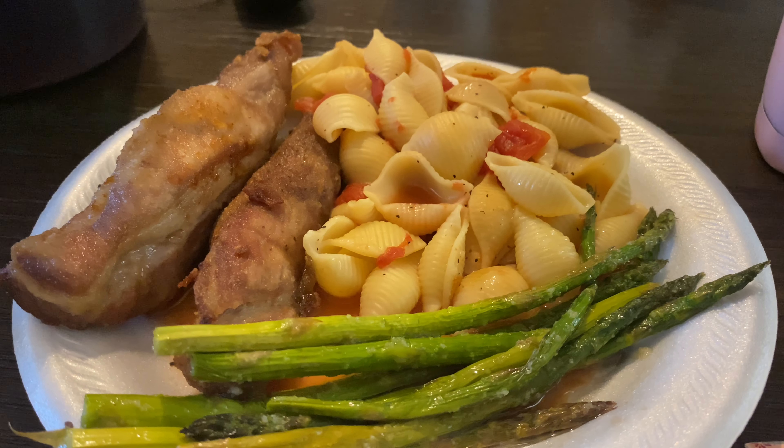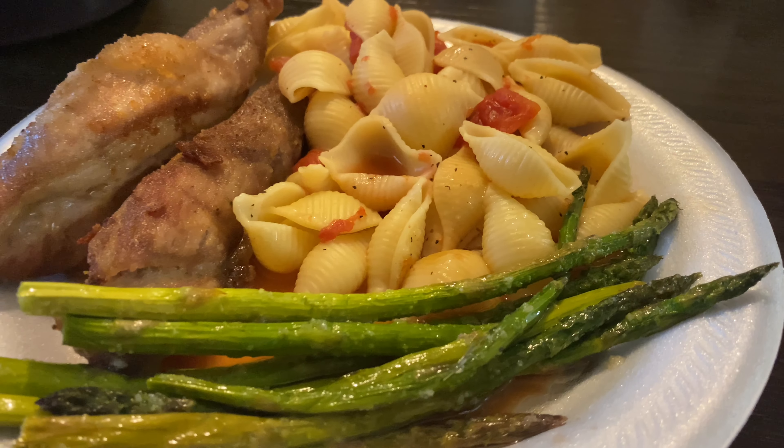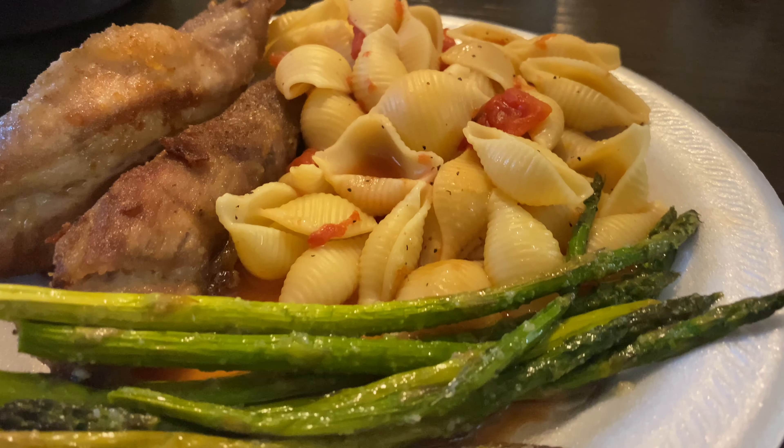Here was our plate once it was all plated up. You could also add some barbecue sauce to your fried ribs — I think that would be really good.